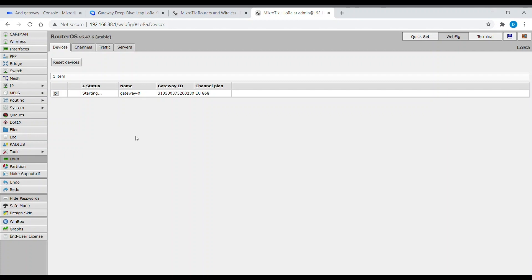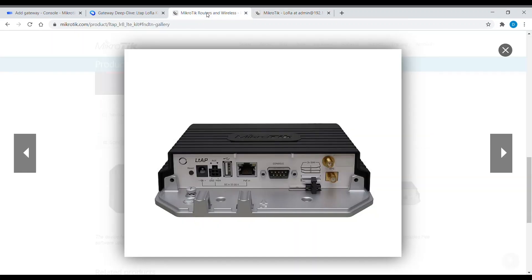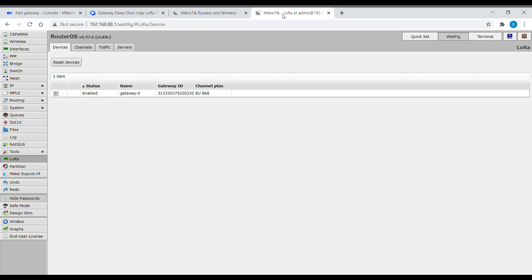Enable the interface. At this point you need to add a LoRa antenna to the RF interface. Please note that the LoRa interface is the upper connector, and the SMA connector is for GPS.